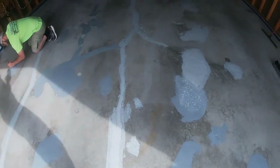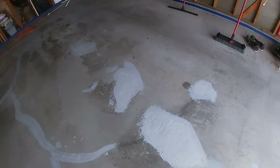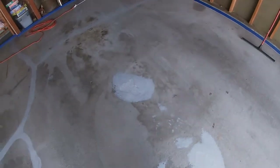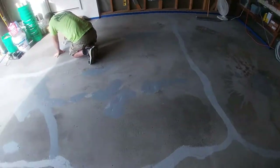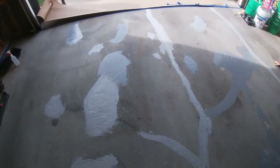We've got our floor prepped and epoxied. We're going to do a little sanding on the epoxy patch just to knock some of the edges down, and then start laying some primer.